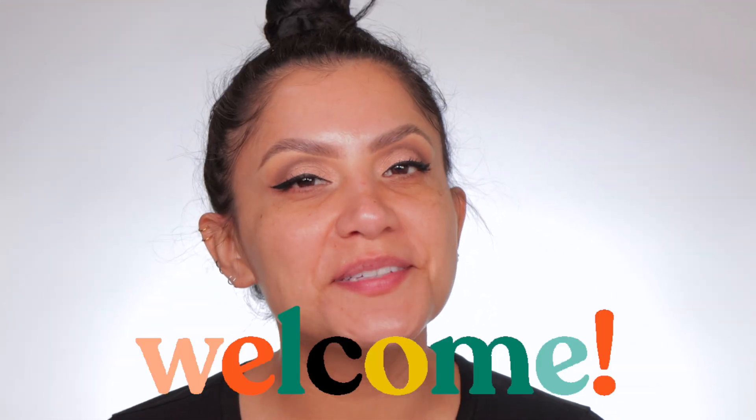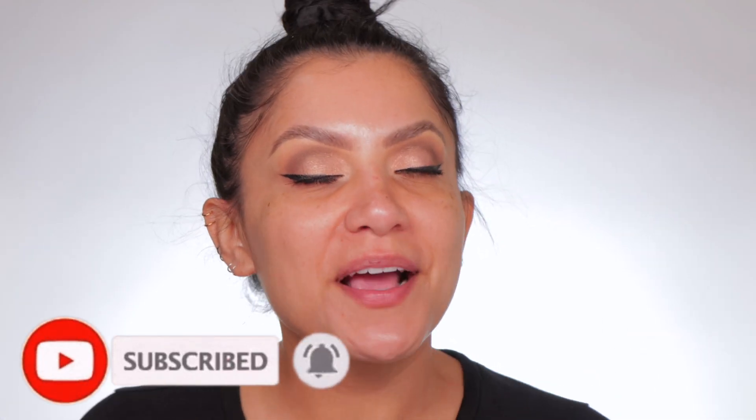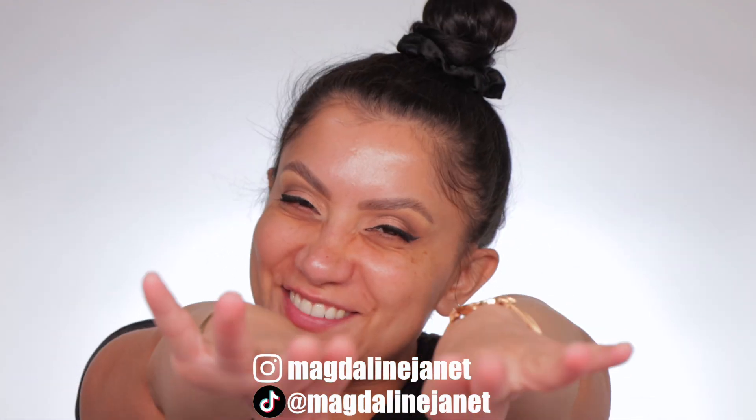Hello, hello, fam. Welcome. My name is Magda and Janet. If you are new, welcome to the fam. Please don't forget to like and subscribe because we're always here having a good time. Come visit me on TikTok and Instagram because I'm there too daily. And of course, welcome back to all these goodies.